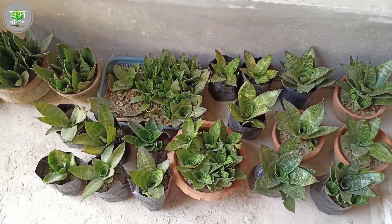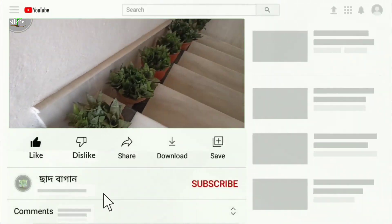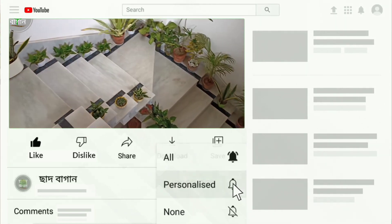This is the end of the video. The video is for you. If you like this video, please like, comment, and subscribe to our channel. I hope you enjoy the video.